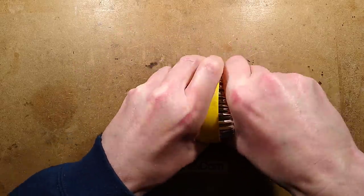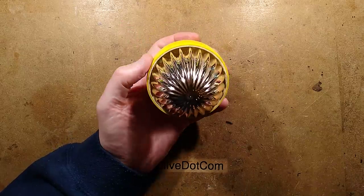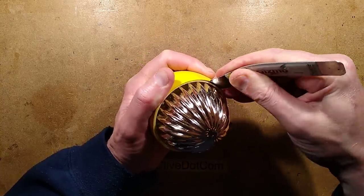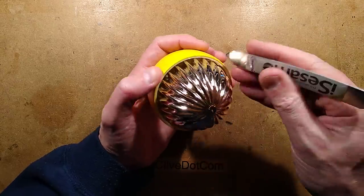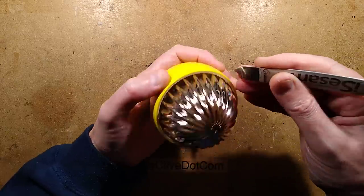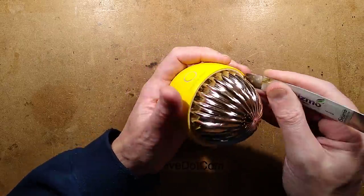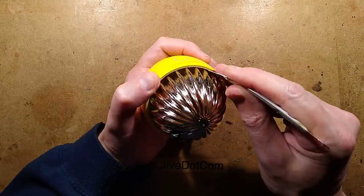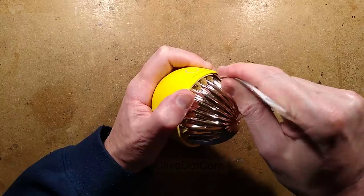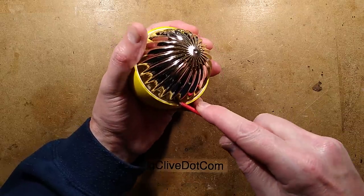Now, how do I open this? I thought the top might unscrew or pop off, but it's not popping off. I'm going to have to put the spudger down here and try to prise the top bit out. I could be wrong - maybe it's glued, maybe I'm just going to break it. Oh, I've already scratched it - it has a lovely chromium finish. This is not looking promising; I don't know how this comes apart. I may have to use brute force.